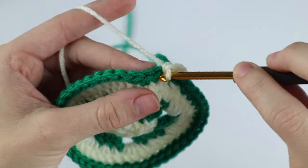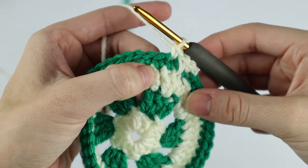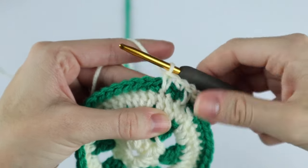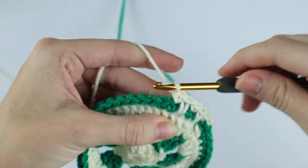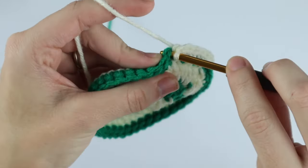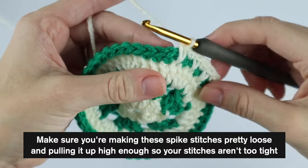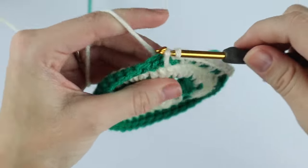Single crochet as normal into the next stitch, then spike stitch into the next — going right at the base of the single crochet. We're just going to repeat that pattern around: single crochet into the next, spike stitch into the next. Repeat that pattern around and I will meet you at the end of round five.